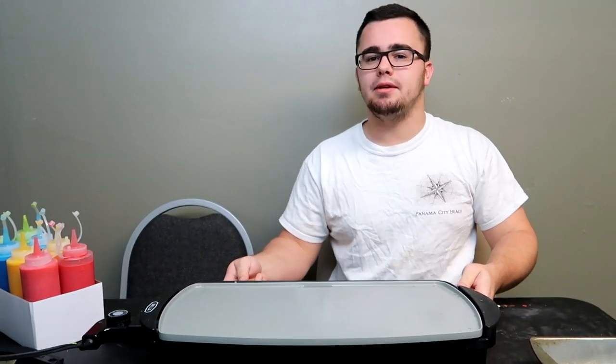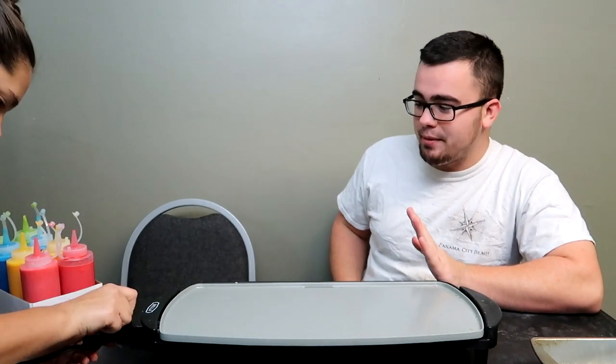For the last time, probably ever, the pancake art challenge. Enjoy this video and drop a like on it — there will be no more pancake art challenges ever. Maybe, maybe, maybe ever. But today she made the pancake batter and I'm not gonna lie...